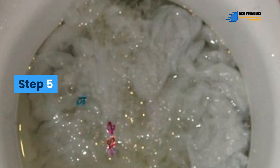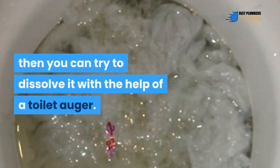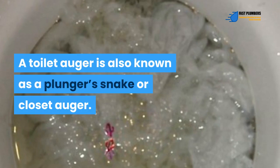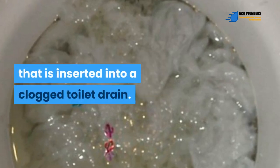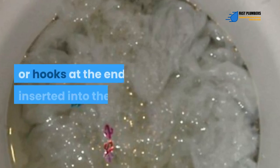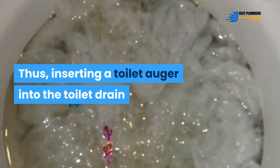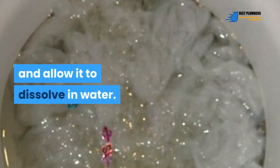Step 5. In case the paper doesn't dissolve after using a plunger, then you can try to dissolve it with the help of a toilet auger, also known as a plunger snake or closet auger. The auger comprises a thin, long metal wire that is inserted into a clogged toilet drain. It comes with small barbs or hooks at the end, which assist in breaking down a clog. Inserting a toilet auger into the toilet drain will assist in breaking up the stuck toilet paper and allow it to dissolve in water.